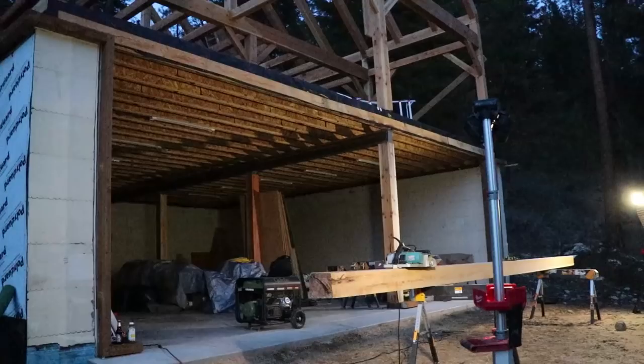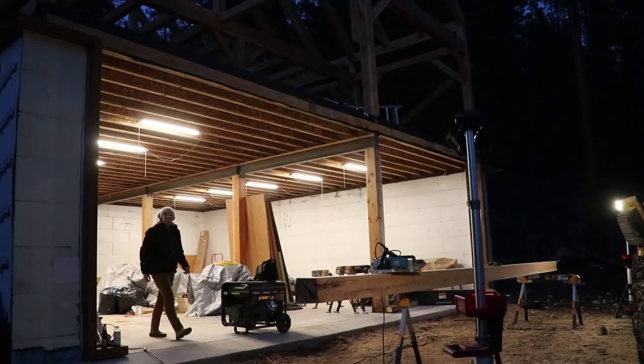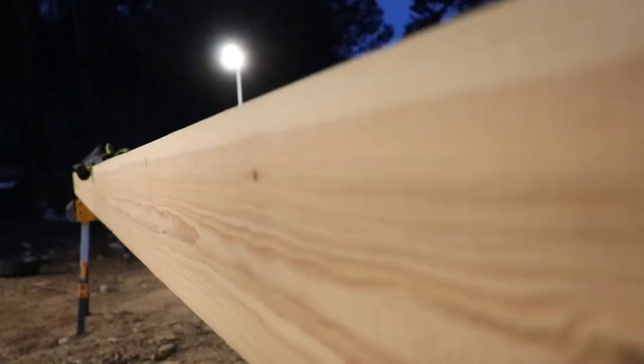I also forgot that we have lights in our garage. Why are we working out here in the dark? We are such clowns — we forget things so fast. Sorry Milwaukee's, you've been replaced. Holy mackerel, you can actually see. This is rough sawn, and that's planed. So pretty. This machine has earned its keep around here.